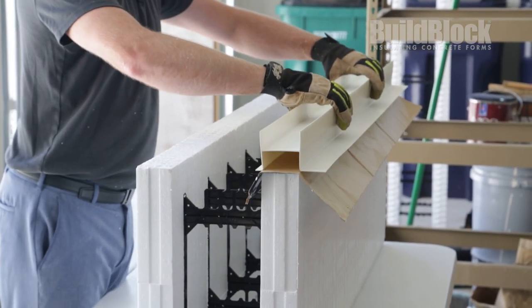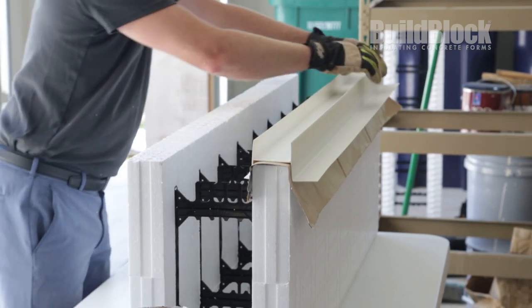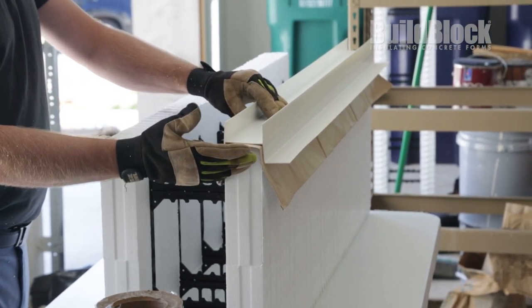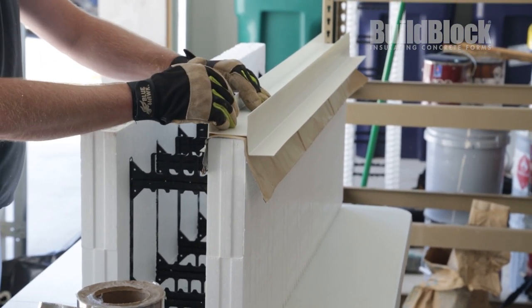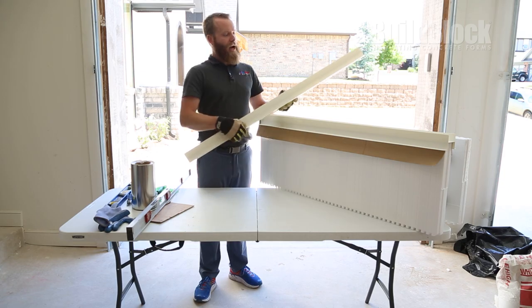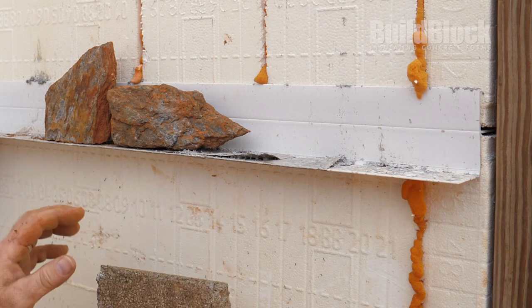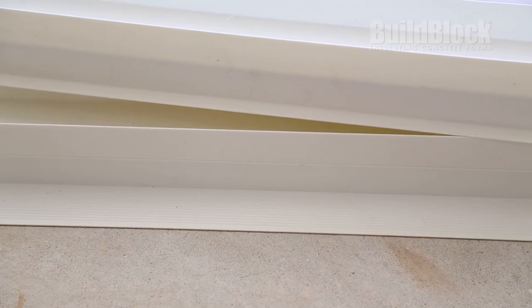The extrusion will then go right on top of the steel. Make sure that before you put the steel on that you don't take the paper backing off — that's going to come off later. Otherwise it will get stuck to the extrusion and it will be very difficult to fix any mistakes. Before moving on to the next step and cutting the paper backing, I want to note what kind of exterior finish I'm going to use on the outside of my wall. If I'm working with a product like brick, I'm going to leave the entire flange together. If I'm working with a product like stucco, I'm going to be cutting this flange to the depth of my exterior finish.